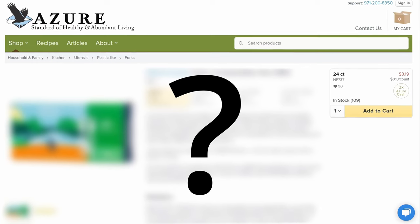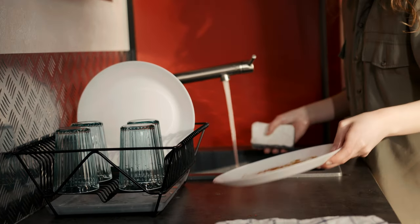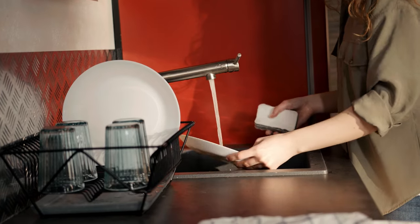Now this next set of holiday essentials is also often overlooked, and most people don't even know that Azure Standard offers these items, but they are going to make the holidays less toxic and easier to clean up.